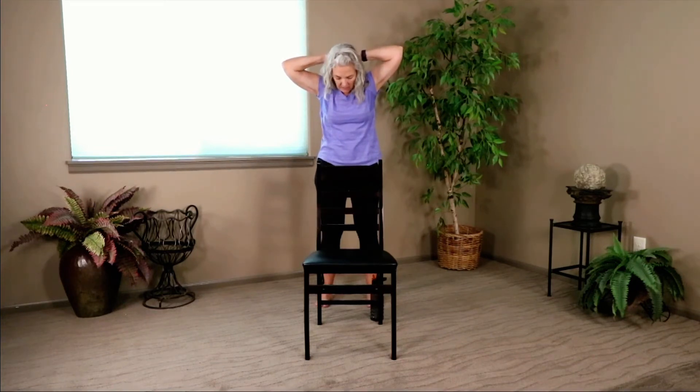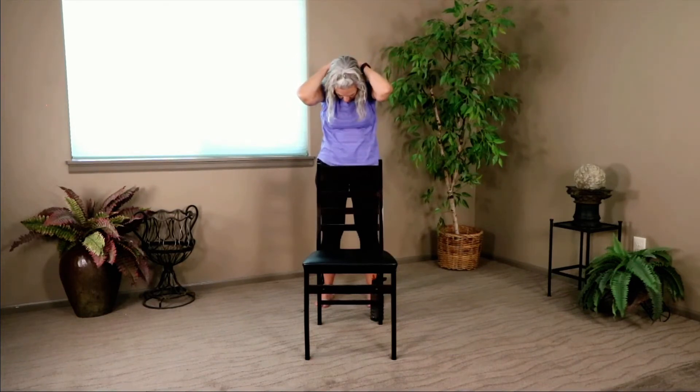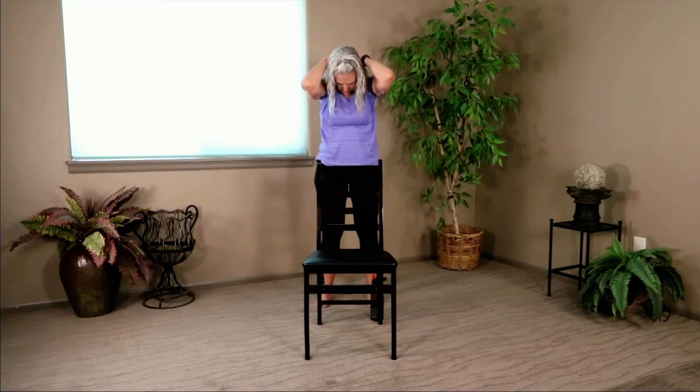We're not going to pull on the neck — we're going to let those elbows fall forward. Slowly tuck that chin, belly stays tight, and then you're going to let your elbows simply fall forward. Don't pull on the neck — just let gravity give you a little extra tug on that neck, gently. We're holding and we're breathing. Just one more breath — we're going to lift back up, bringing those elbows nice and wide. Lift up.